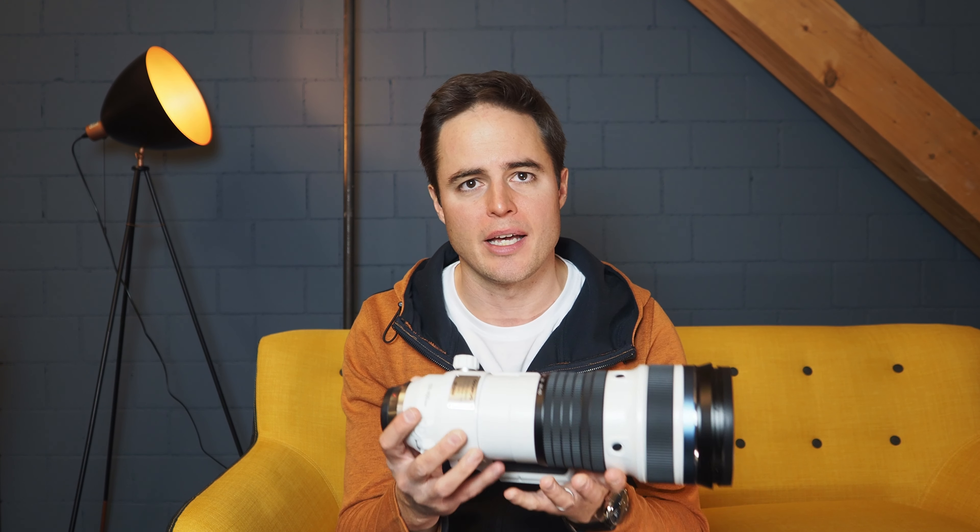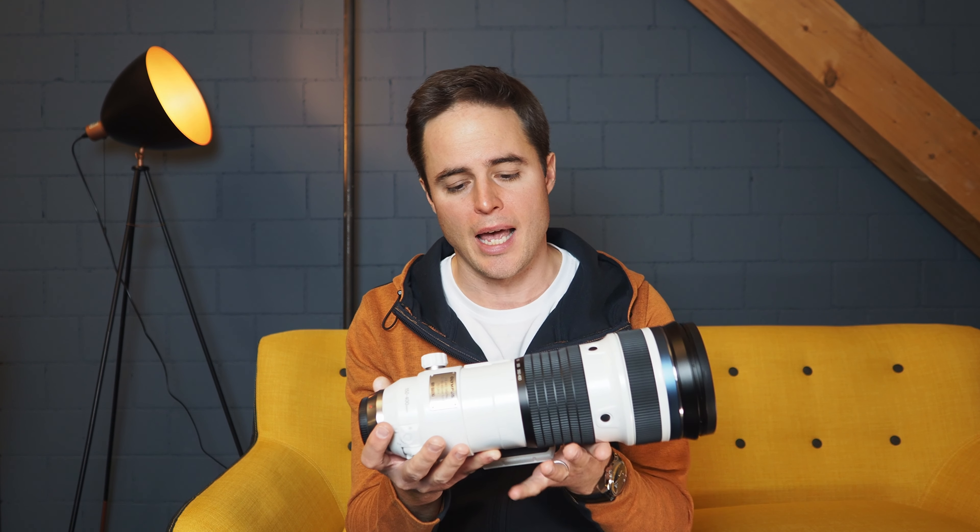My name is André Boss and I'm a professional wildlife and nature photographer and Olympus Visionary from Switzerland. I was so excited and happy when Olympus called me to test this lens for them. When I held this lens for the first time I was thinking: wow, that's a real beauty.